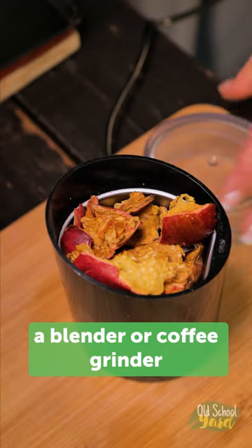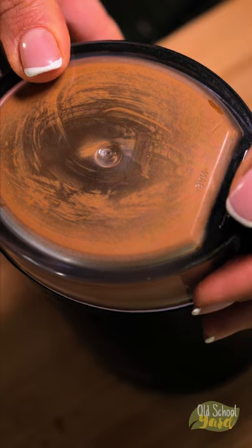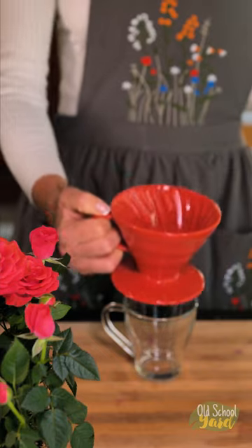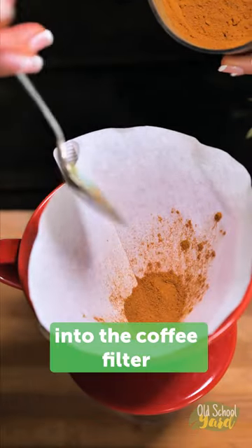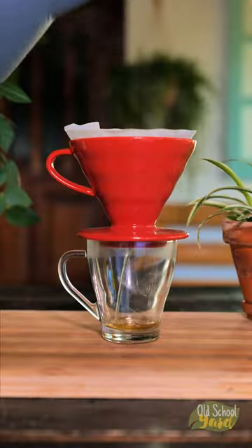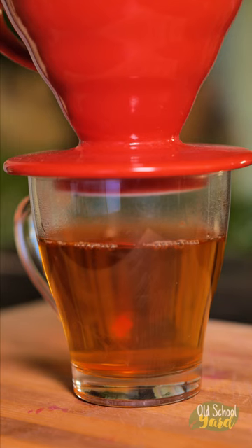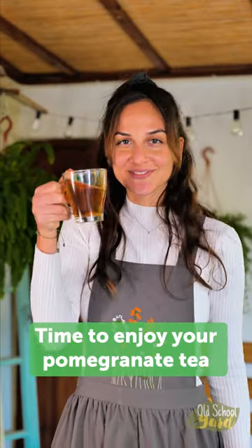Grind them using a blender or coffee grinder. Place a teaspoon of powder into the coffee filter and pour hot water. Time to enjoy your pomegranate tea. Thanks for watching.